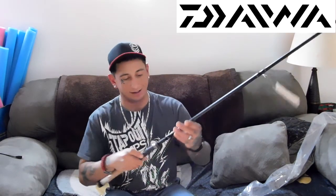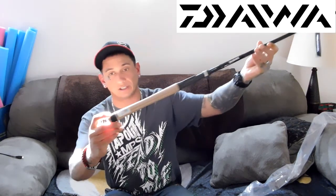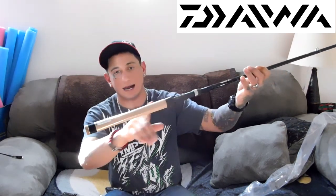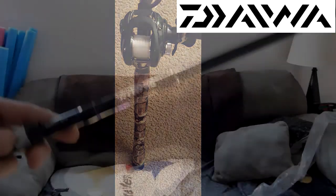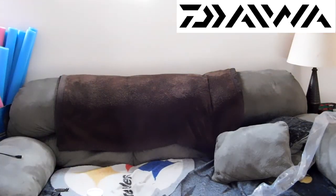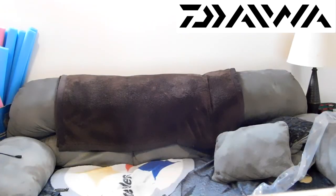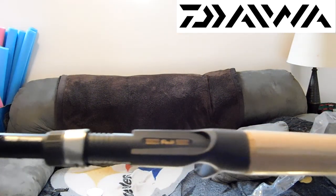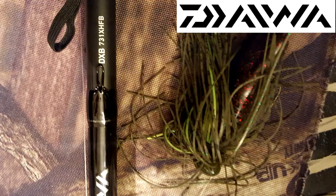This is sexy. I like it. There's a new Daiwa logo actually on the rod itself, but I'm still going to tape it up no matter what. I do leave the plastic on there and then tape it up. Beautiful rod. As I stated, it's a 7'3" extra heavy, and this is made specifically for bass fishing — it is the bass rod. You can see "DXB," which I believe means Daiwa extra heavy bass. It's a 7.3.